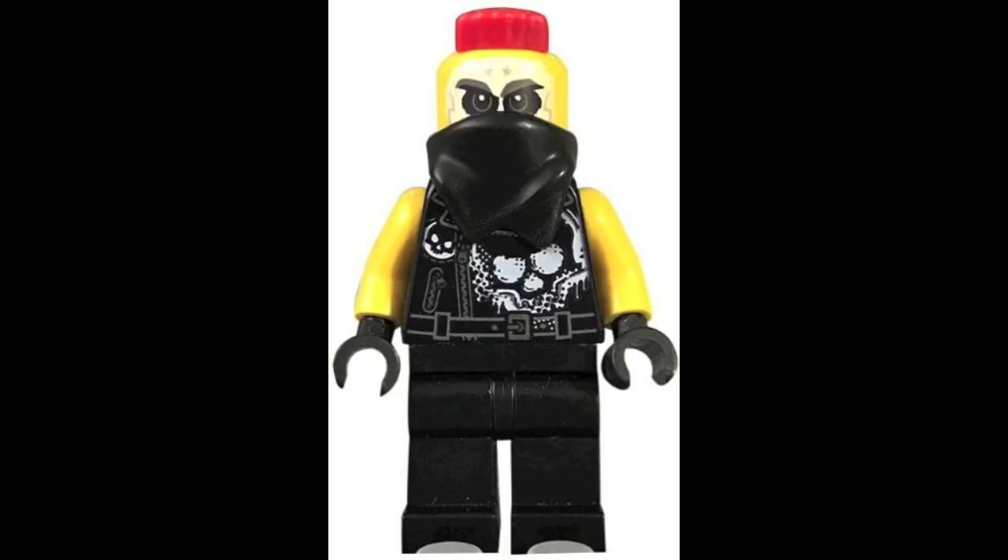Hey, what's going on, my name is David. I'm coming at you guys with a brand new Lego Ninjago video, and in today's video I have some pretty exciting news to get into, so without further ado let's dive in.